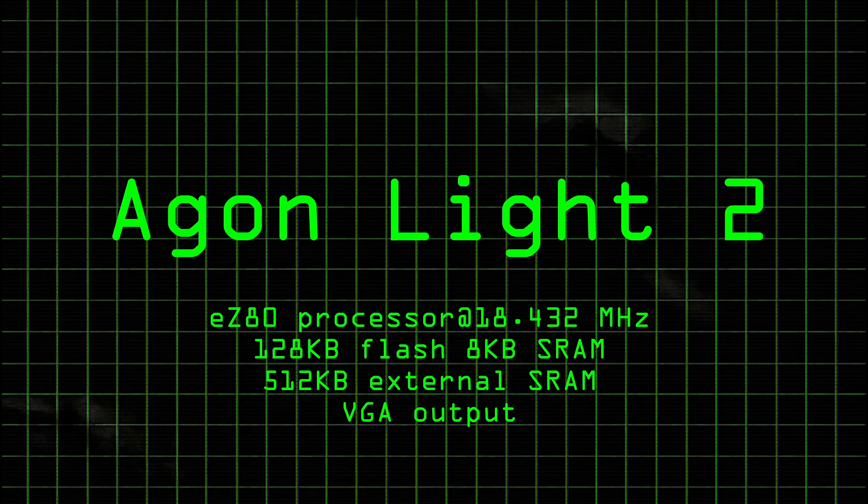The Agon Lite II has a VGA port, so if you don't have an older monitor you're going to have to get an adapter. It does have a microSD slot, which is great for transferring files.